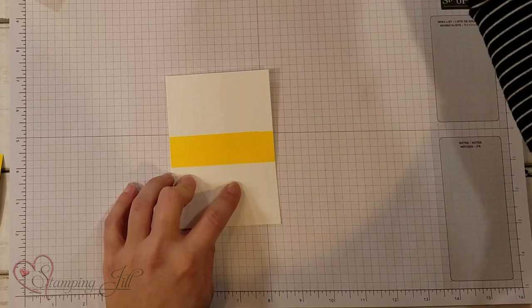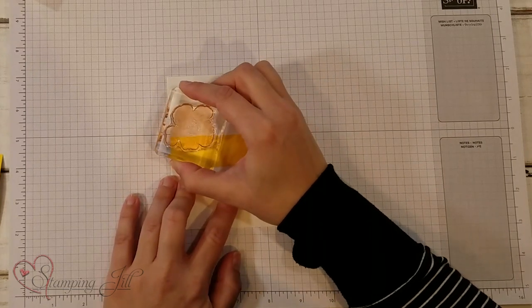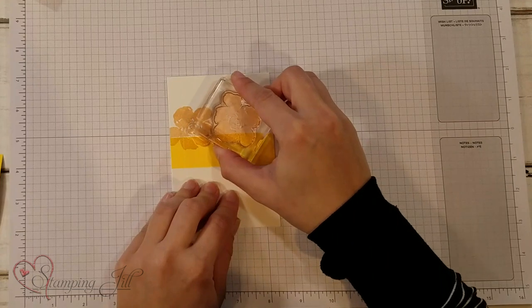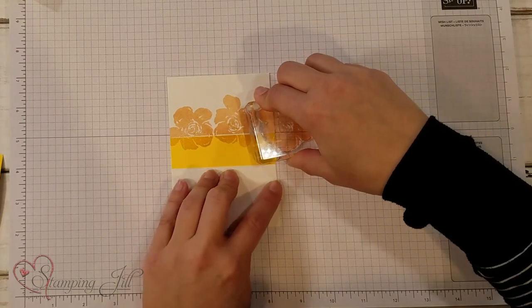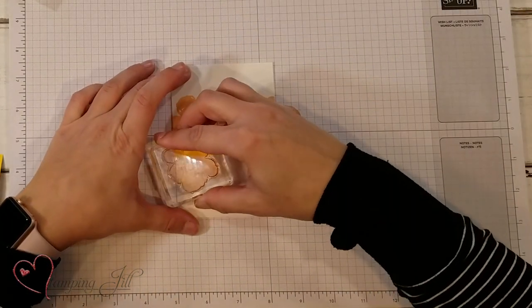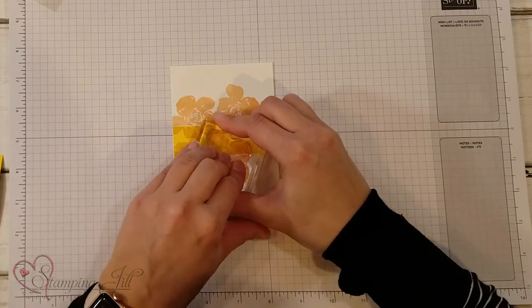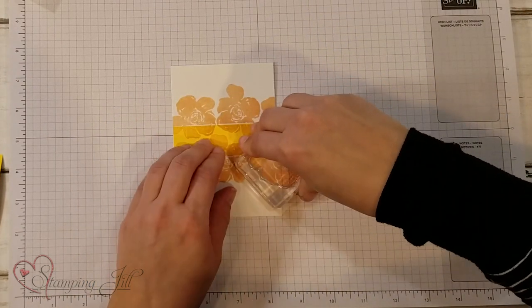I'm going to take my stamp. The color combination I'm using for these flowers is petal pink — that's what this bottom layer is, petal pink. I'm going to move it a little bit, maybe make it a little higher, and stamp that. I'm going to do the bottom too. Now this bottom is in petal pink. I'm going to create a little space so that I can put my sentiment in the middle.